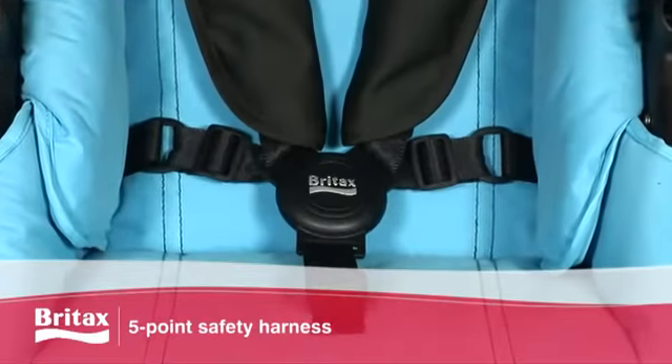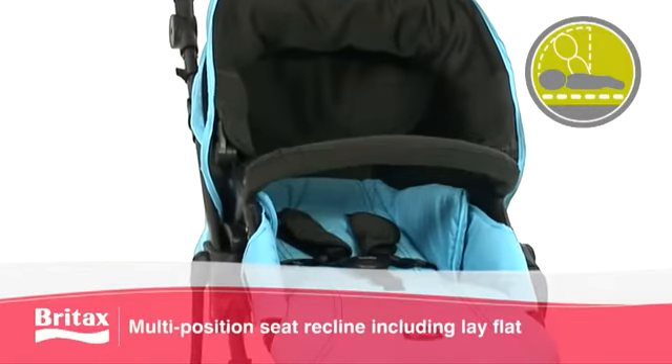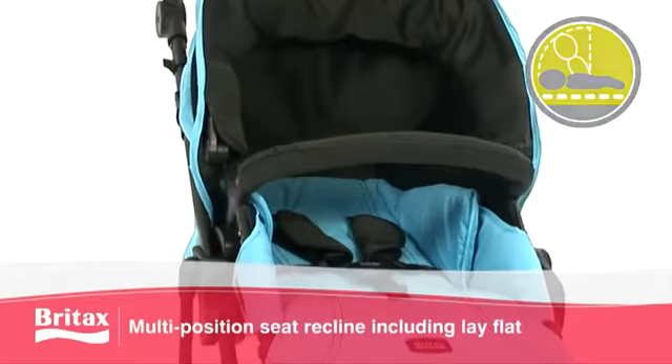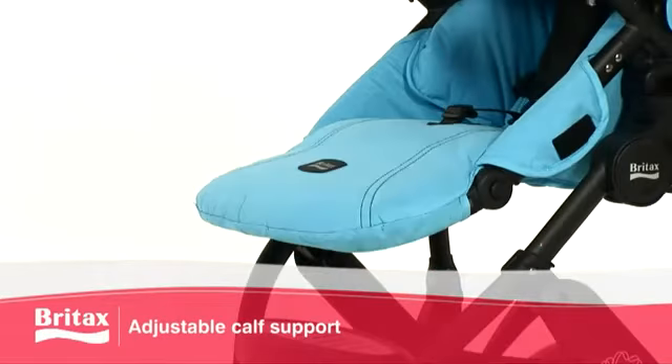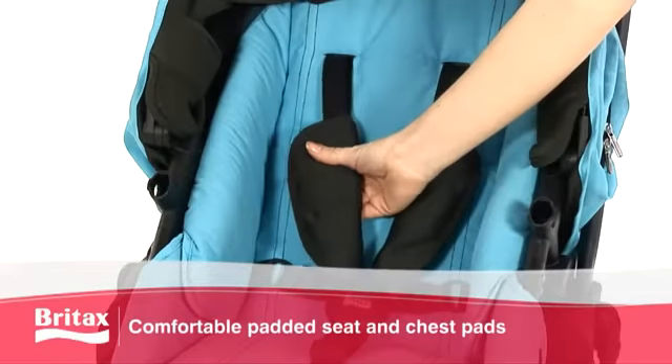A five-point safety harness and multi-position reclining seat, including lay-flat option for newborns, helps keep your child safe, while the adjustable calf support and softly padded seat and chest pads give added comfort.